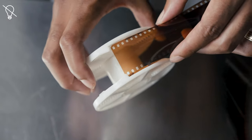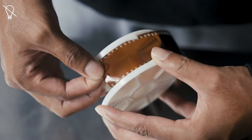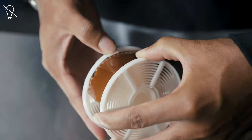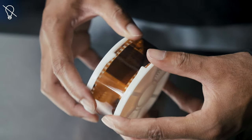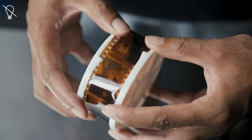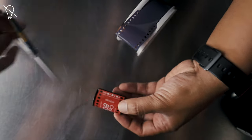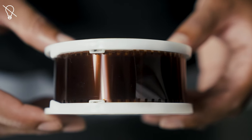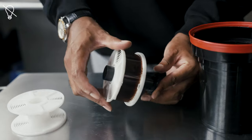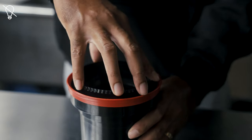Locate the two pointy tabs on the inside of the reel — underneath those points is the opening for your film. Pull your film through the opening until it passes through the ball bearings. Twist the right side of the reel back and forth in a ratcheting motion to advance your film onto the reel. Once you reach the other end of the film with the internal spool attached, cut the internal spool off and continue to advance the film until the end is past the opening of the reel. Slide your reels onto the center column, place inside the developing tank, and attach the light trap securely.